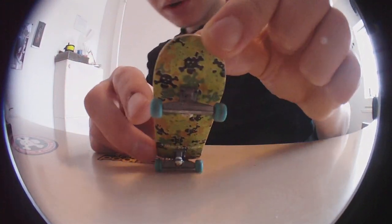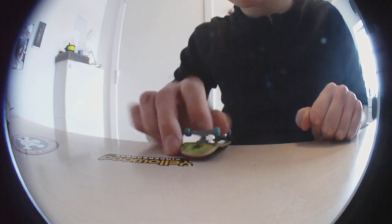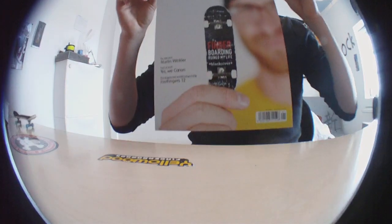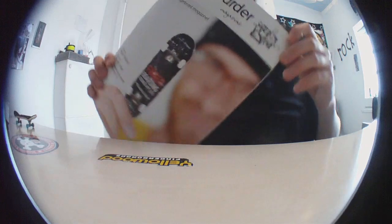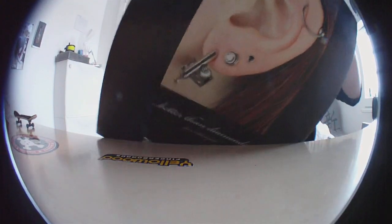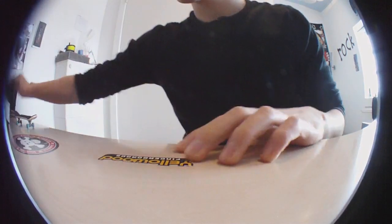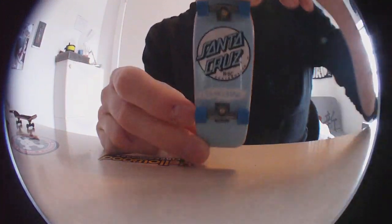I got the button with a green graphic, which is pretty awesome. And I got the fingerboard magazine — it's really big, with Martin and Winkle. Really nice.